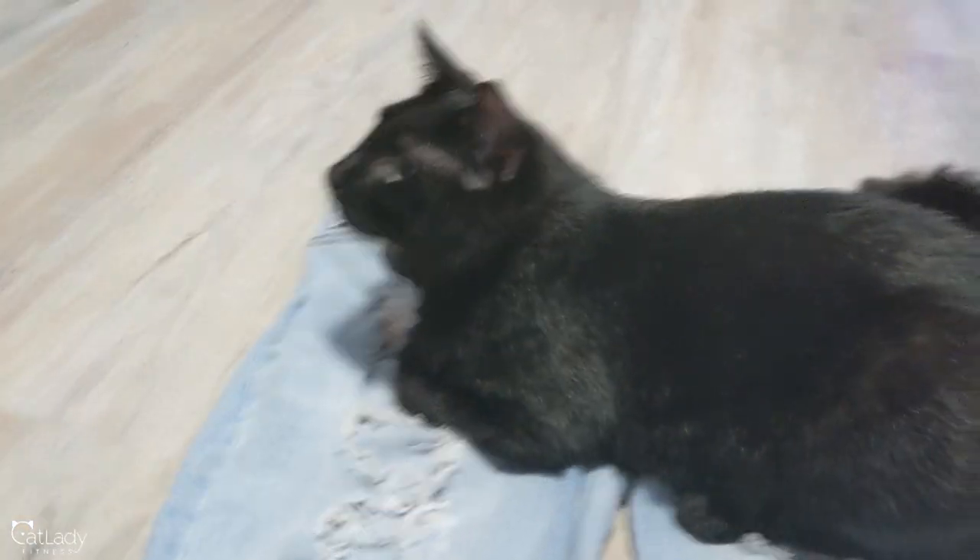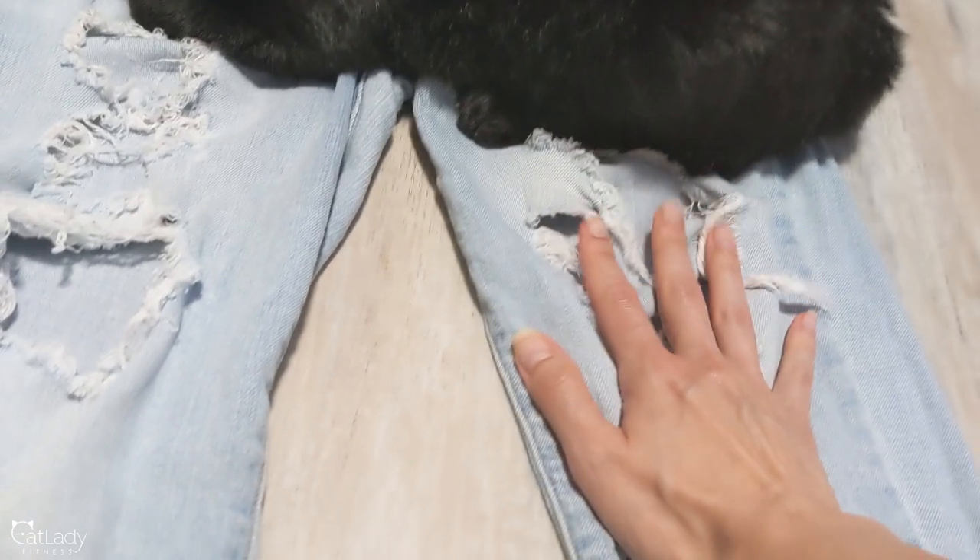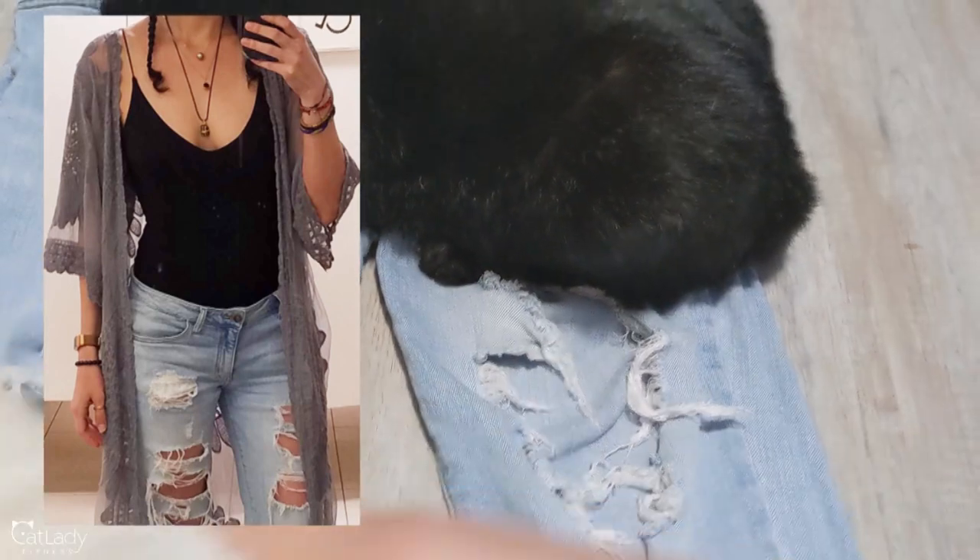Everybody's kind of censoring what the whole purpose of this video is. Betty, okay, scoot off. The holes — they just had some pretty moderate holes to start. Moderate, suitable rips. And then over time...